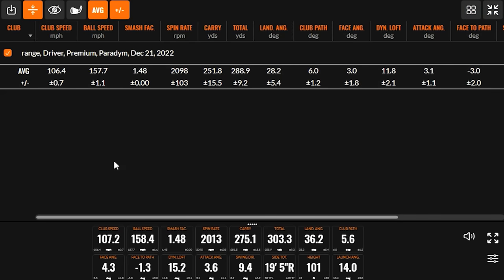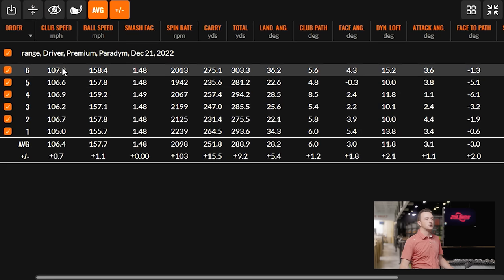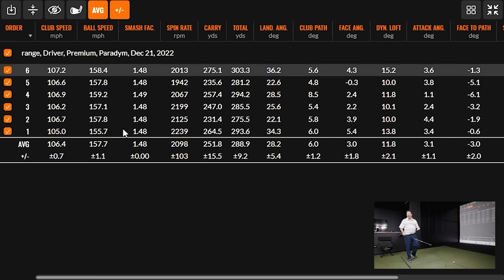Let's go over these numbers on the screen. We've got smash factor over 1.48, spin well under 2000. You're carrying it over 250 to almost 290 rollout. Ball speeds of 148s and 149s — that's not bad, especially lofted up to 10 degrees. We really like seeing that nice consistency on spin rates. With that low spin, I need to get the loft up a little higher so the ball gets up in the air. The higher we can get it with low spin, the better.